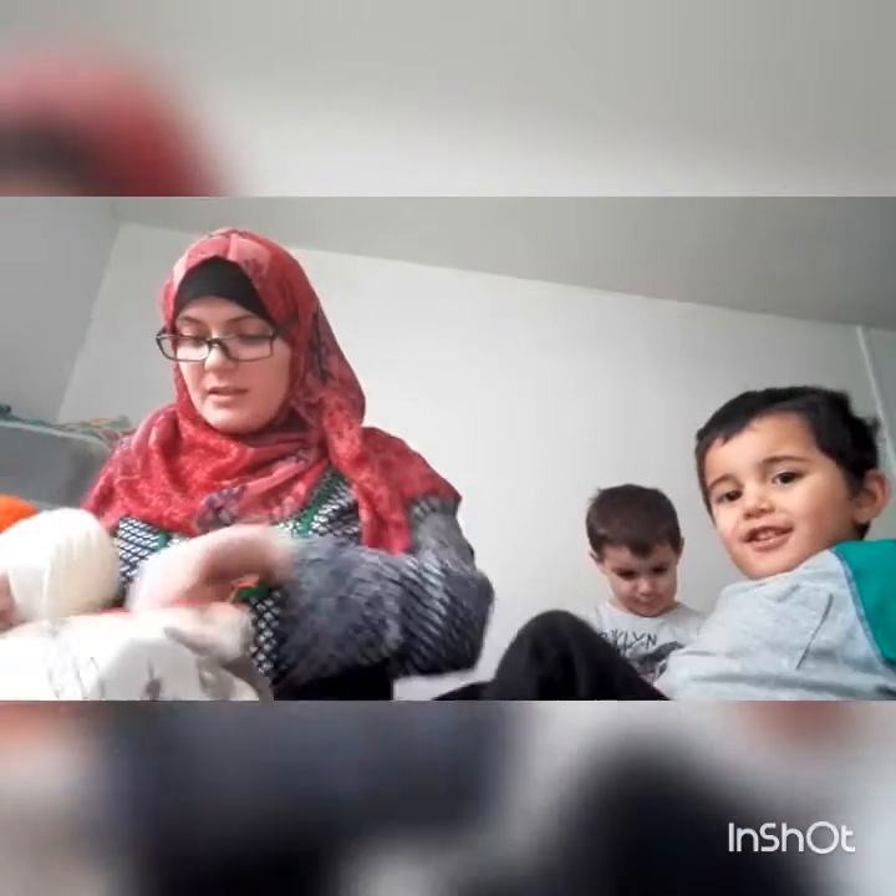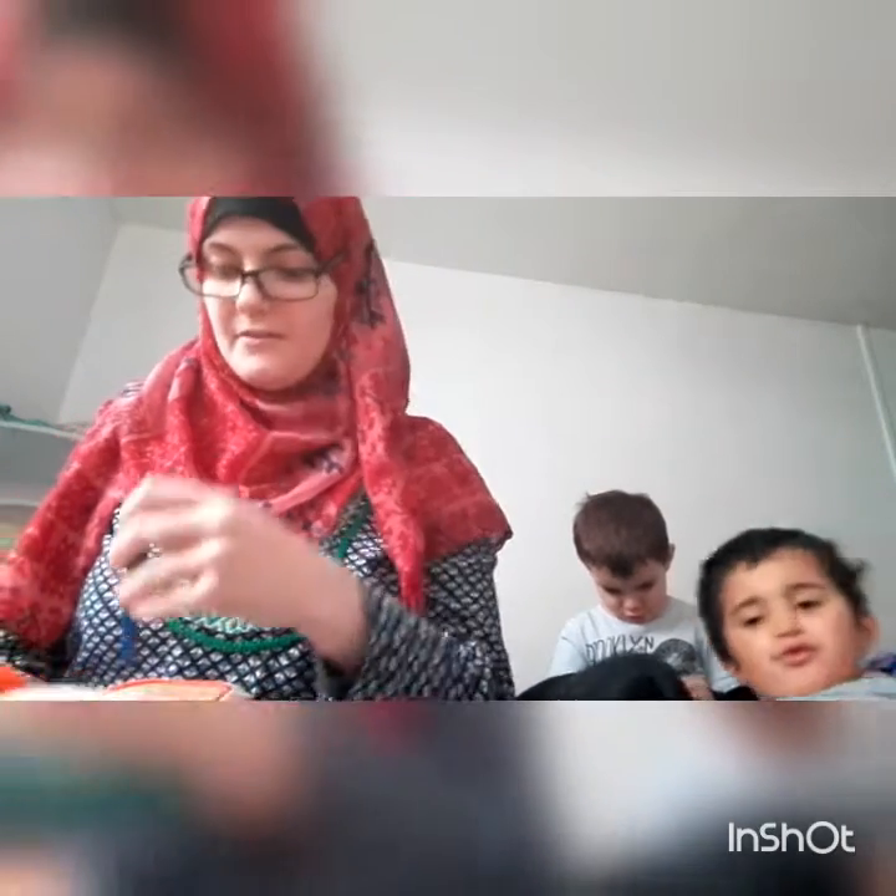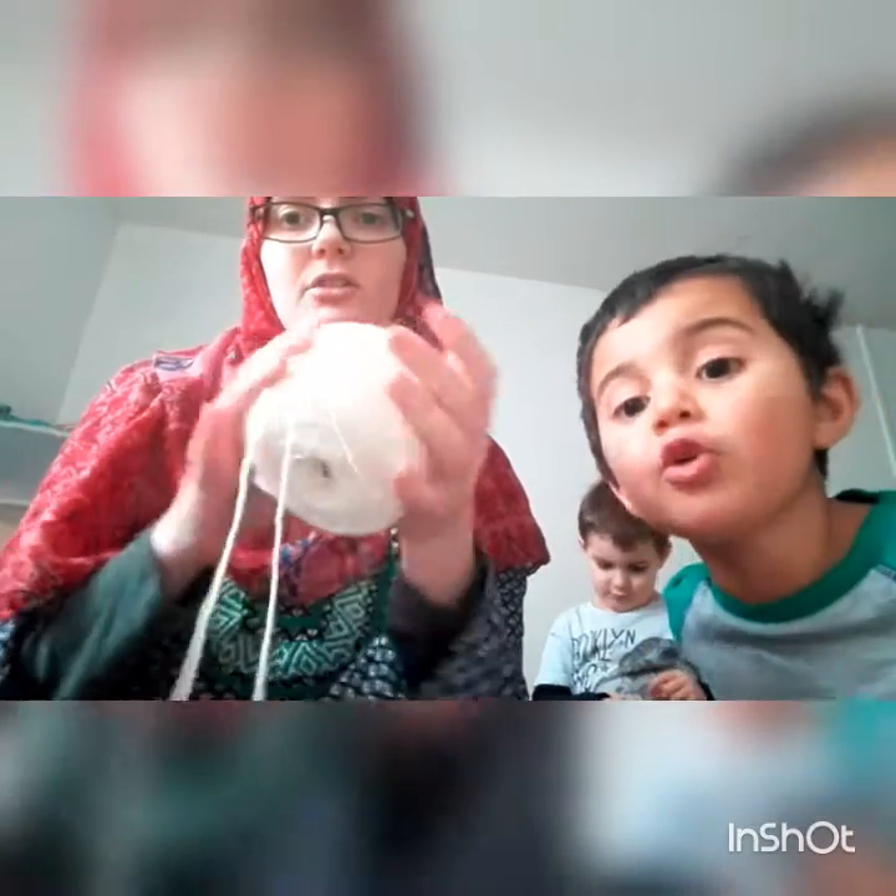I'm doing this on 4.5mm crochet hook — Knit Pro Waves — in Stylecraft Special 4-ply in cream.